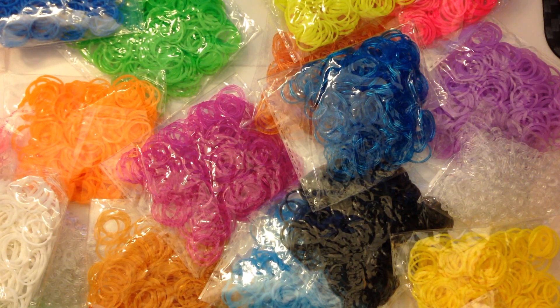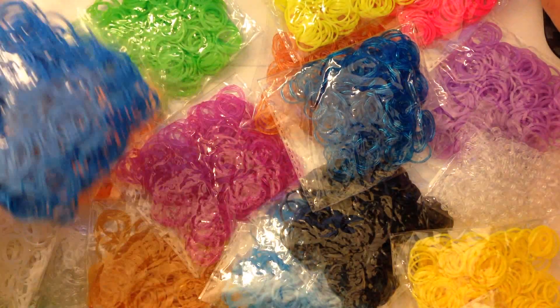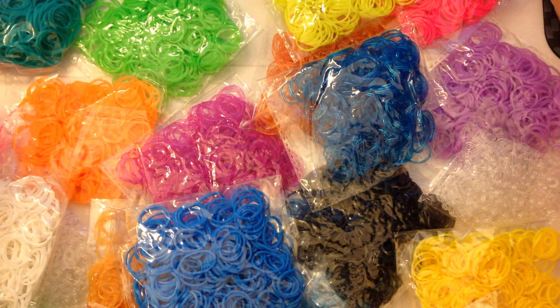As I said, they weren't terribly expensive. I bought them from Amazon — amazon.com. Let me find out exactly how much they cost. Independently tested by TTL laboratories here in the USA — they contain no lead, no phthalates, they're latex-free rubber bands, and they're compatible with all looms. I bought the 7200 pack for $17.90.